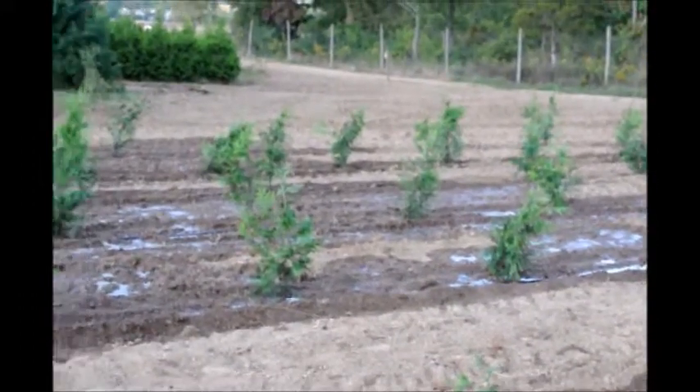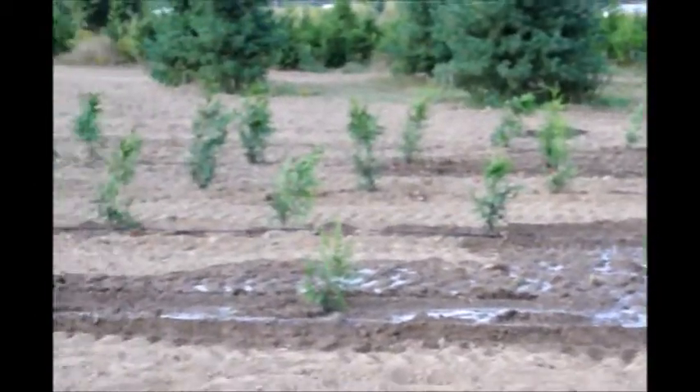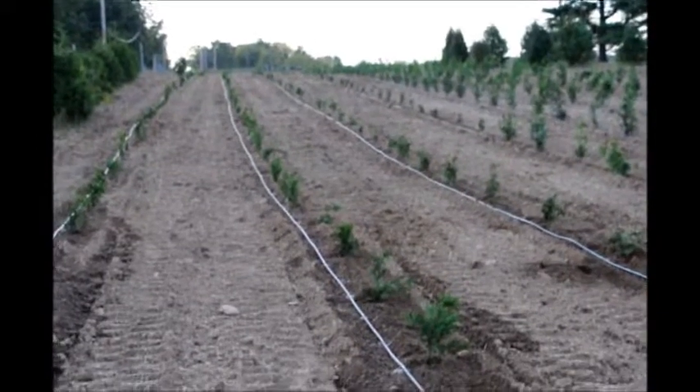If there's too much water — puddling — we will stop watering altogether until we correct the problem. If you have more questions, give us a call at 215-651-8329.